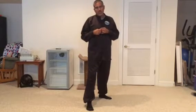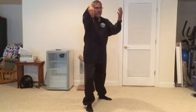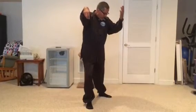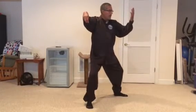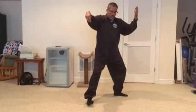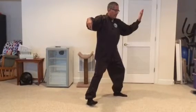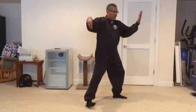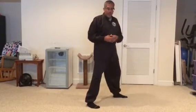Now I want to do Single Whip — I'm going to be facing nine o'clock. From this position, this hand is facing 12 o'clock and I'm looking at my left palm. With my left foot, heel down, foot down toward nine o'clock. I'm going to shift slightly so I can raise my back toes, then pivot. I turn my body because I'm pivoting on that back heel. This foot is going to be facing nine o'clock; this foot is going to be at a 45-degree angle.